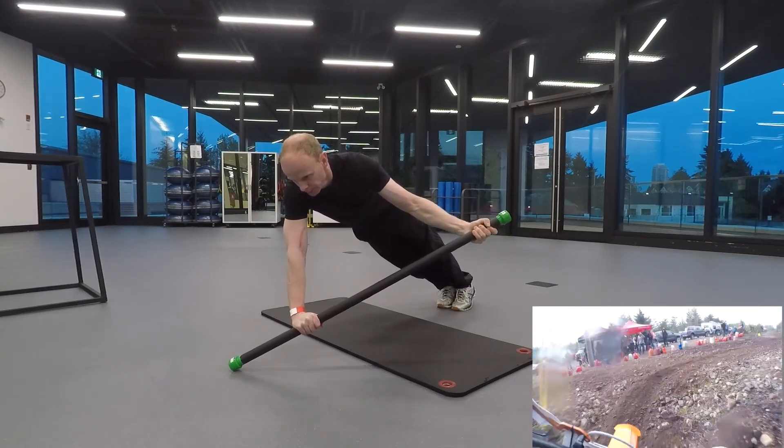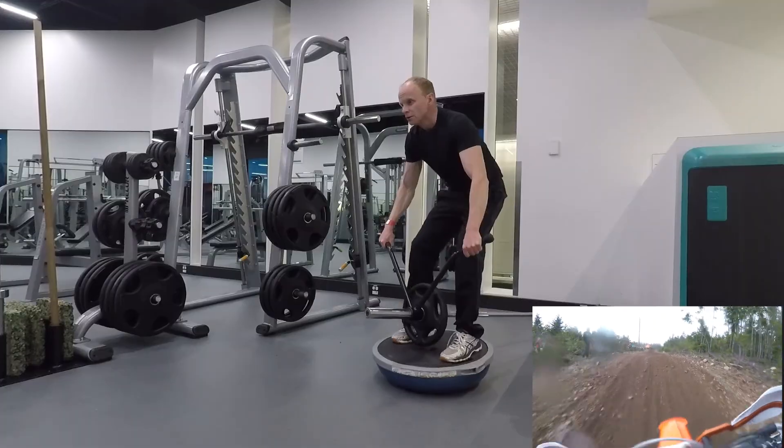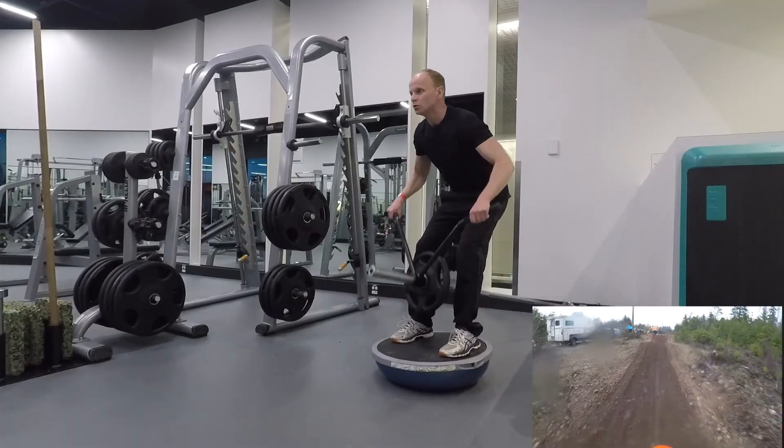I've come up with a handful of exercises that involve a lot of core stability and balance, and I'm trying to mimic some of the movements I use while I'm on the bike.